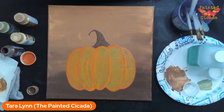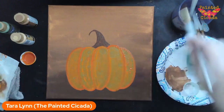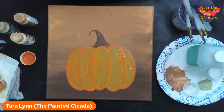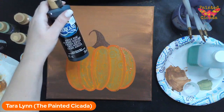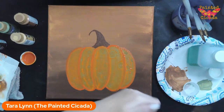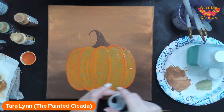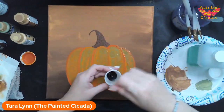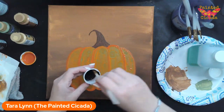While this pumpkin is drying, I'm going to keep working on the rest of the painting since we've got a limited amount of time. For the next step, I'm going to pull out a liner brush, which is just a really thin round. Then I'm just going to get some black, water it down just a little bit — not like we did earlier, just a drop or two — just to make it nice and fluid so the line doesn't break up when we move it.